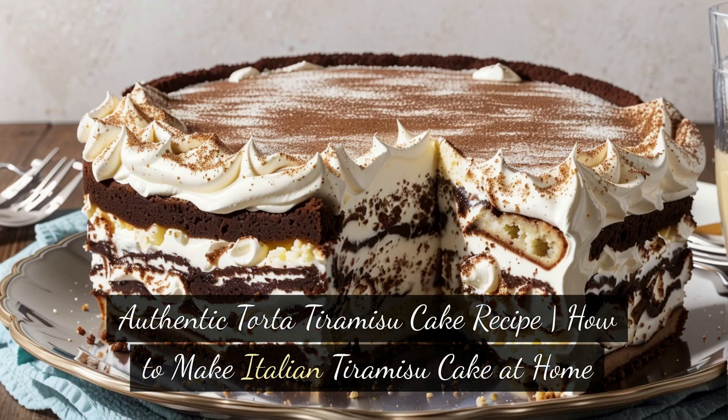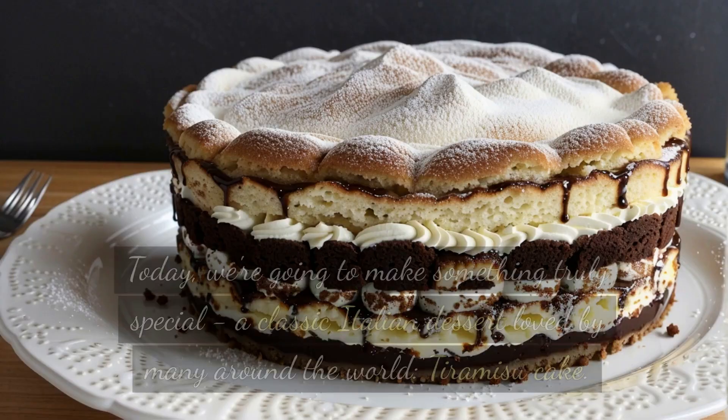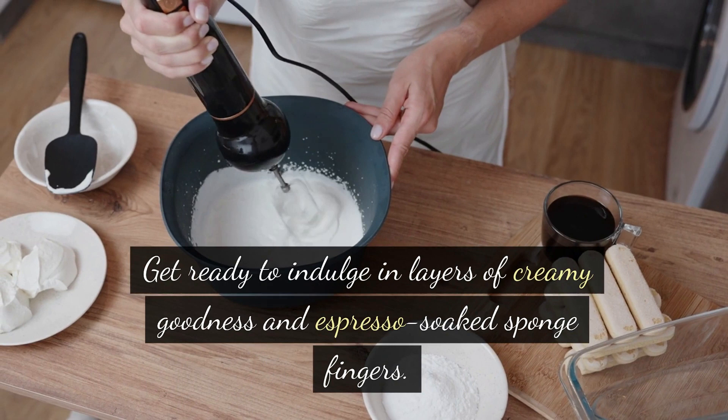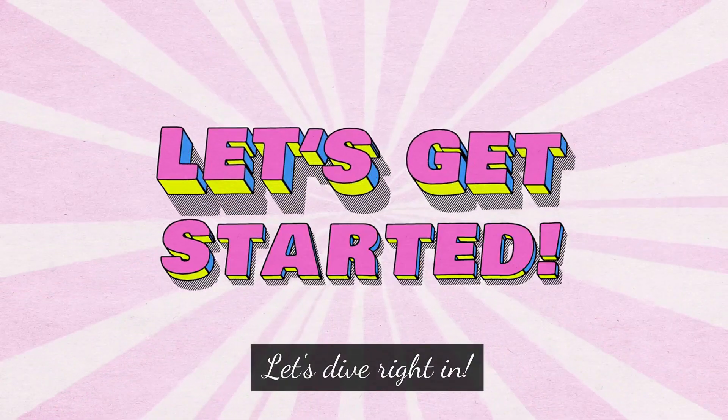Authentic torta tiramisu cake recipe. How to make Italian tiramisu cake at home. Ciao a tutti. Welcome back to our kitchen. Today we're going to make something truly special — a classic Italian dessert loved by many around the world: Tiramisu cake. Get ready to indulge in layers of creamy goodness and espresso-soaked sponge fingers. Let's dive right in.